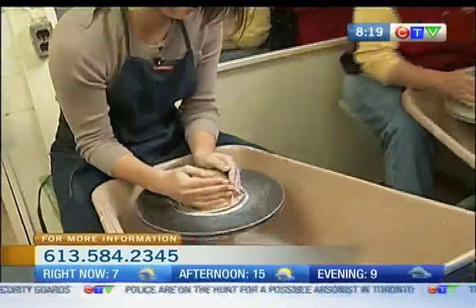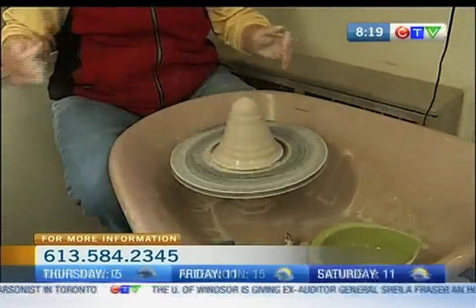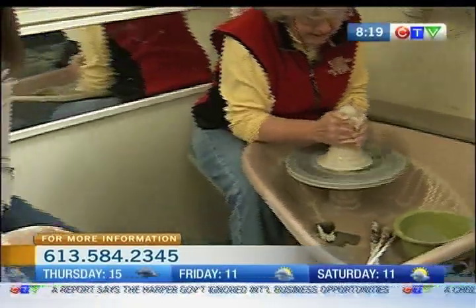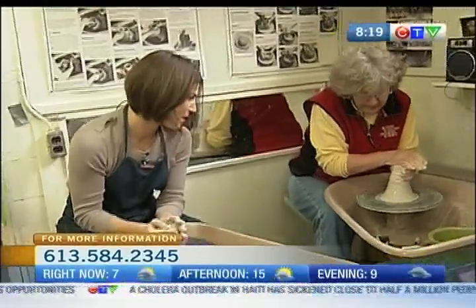Put your elbows down there. You push towards the center, and you kind of squeeze, and you bring the clay up into a cone. We call that coning. You bring it up, and then you bring it back down.